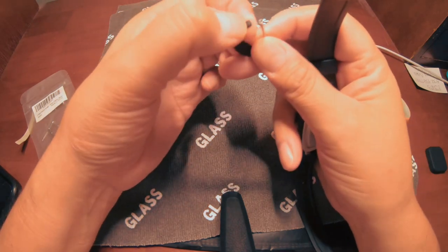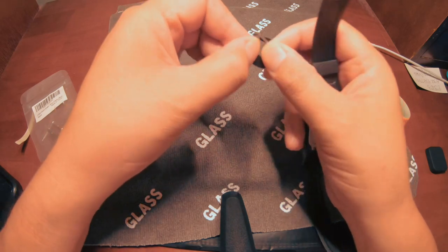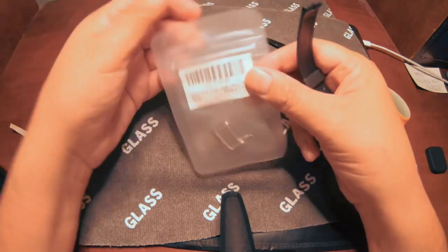Actually, I had to break it. I didn't think it was pressed in there, but it was — it's just pressed. So here's the replacement.